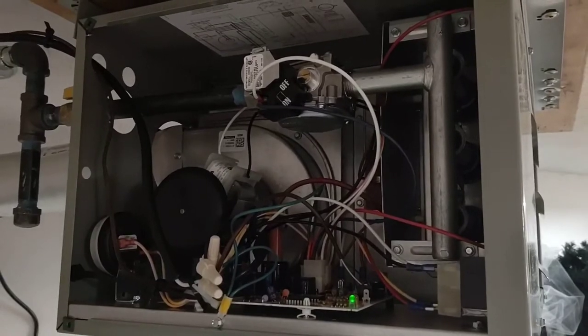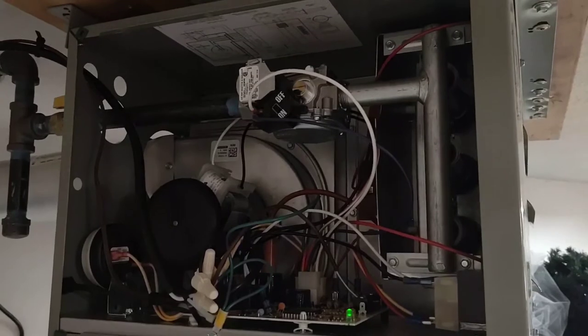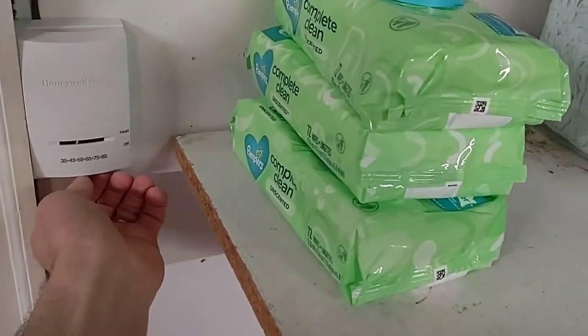You'll see the spark, then it shuts off — that's what it does. I think it's locked out. I'm not sure. Then you go to start it up again.